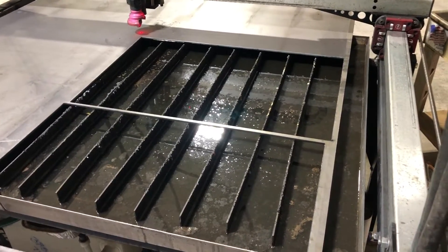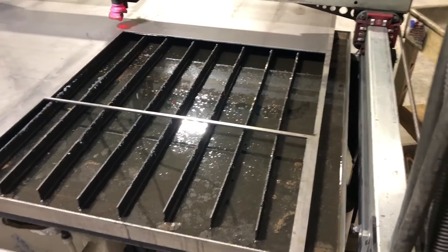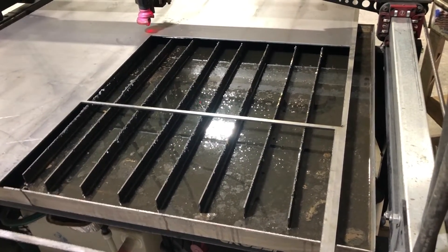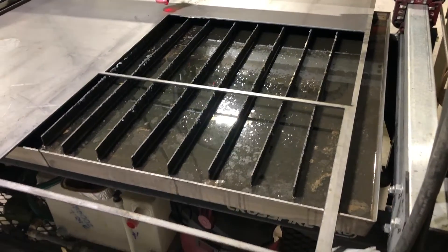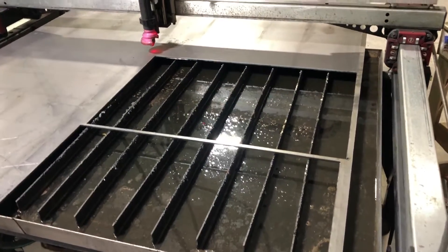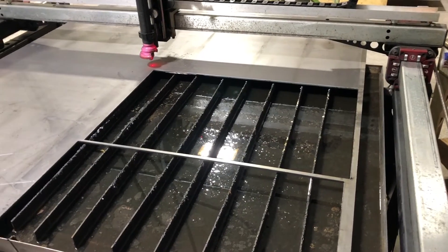Hey folks, Dan from D&N Custom Creations. I mentioned in the last video that it's been a while. I didn't realize I was going to have to make one in a couple of days after the last one, but I'm cutting out some 3/16ths plate, 7 gauge, for a base of a table — a custom base that I'm making.